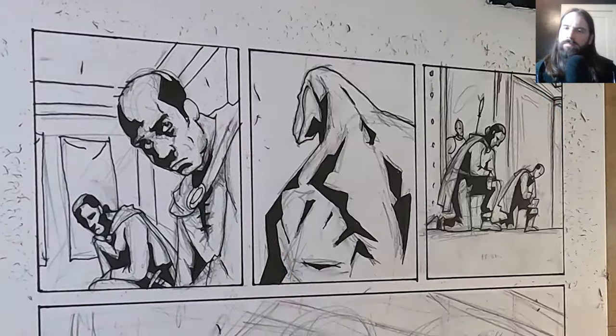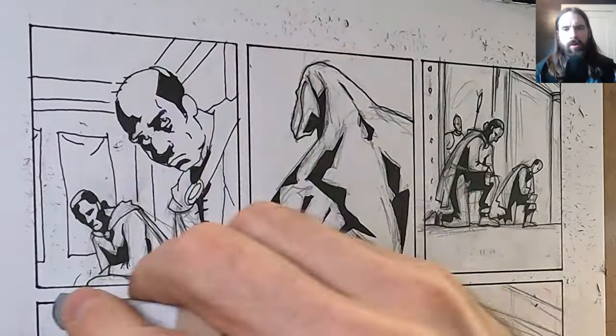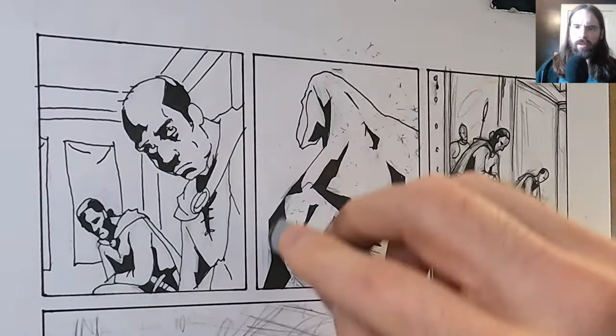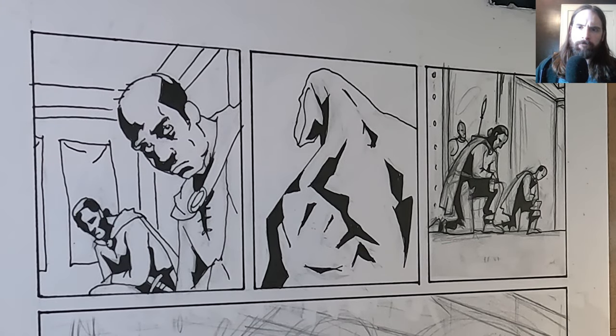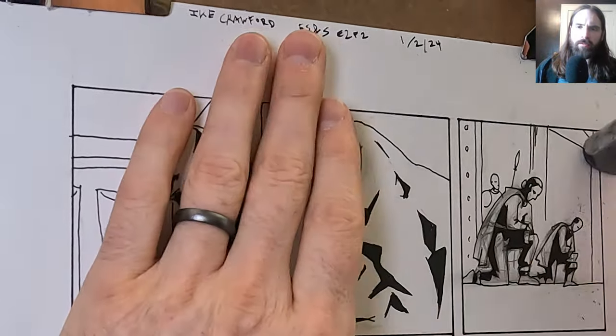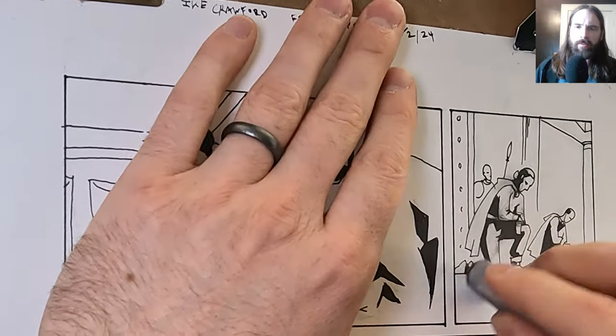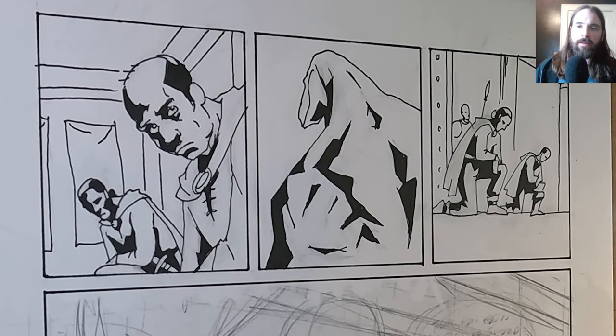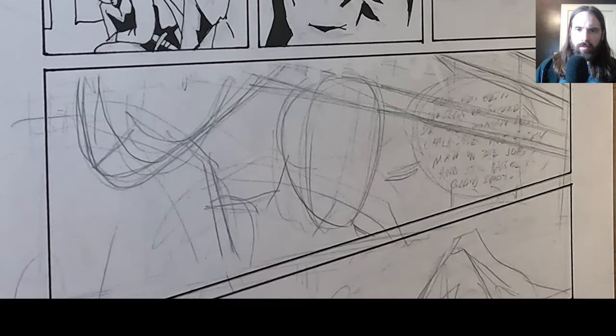How my thoughts have shifted — part of it's getting older, getting further in as a comic creator, and other influences in my life that have guided me down a path that's much more individualistic, less about comparing myself to others, and just developing my own inner voice and practice.